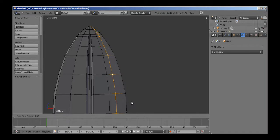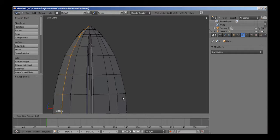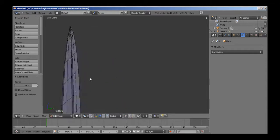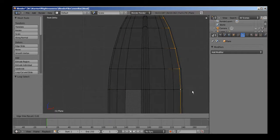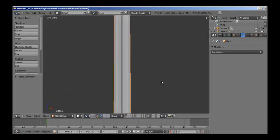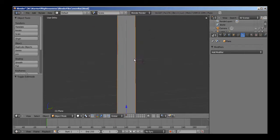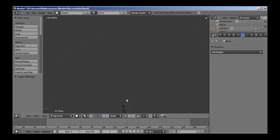And here's the other one — Ctrl-E, edge slide. And if you need more precision, hold down Shift and it'll make it move a little bit slower. About there. So now we're going to go to the front view, hit Z to go into wireframe mode, so you can see the other edges and match them up to these. Now we have something that looks like a blade with a sharp edge and with the vein in the middle.